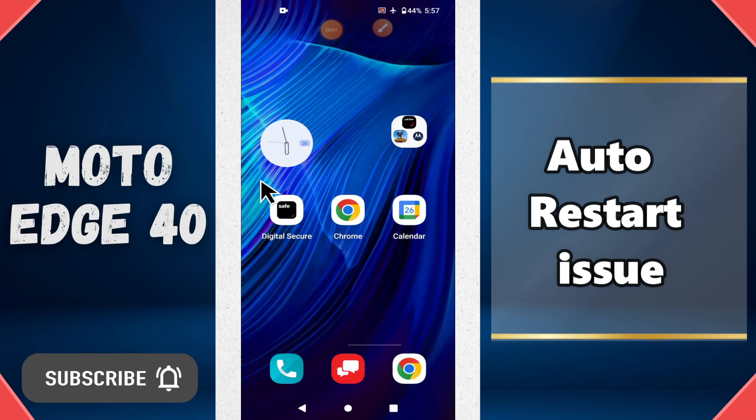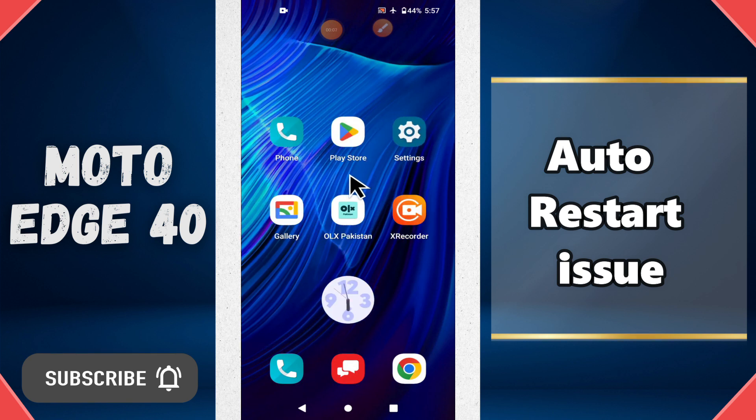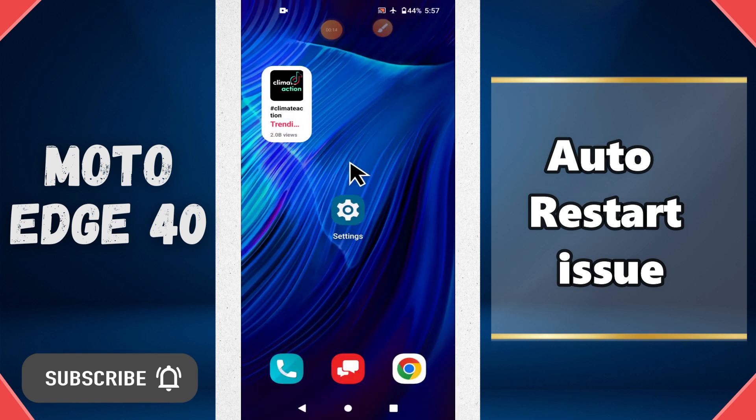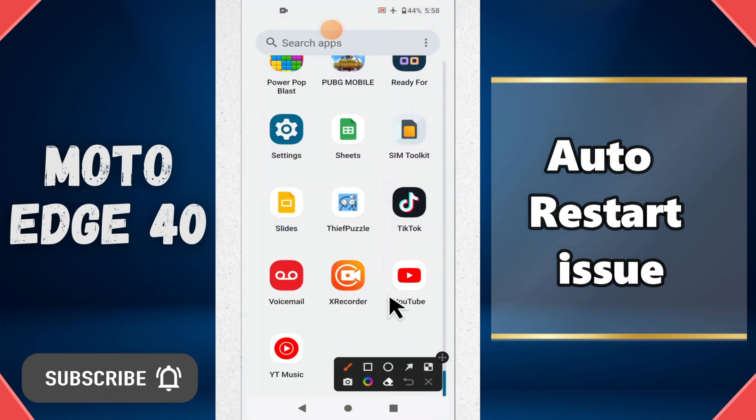Hi everyone, in today's video I'll show you how to fix the auto restart problem in your device Moto H40. Before I start, if you are new to my channel don't forget to subscribe and press the bell icon. Watch the complete video and learn how you can do it. Let's watch the video.